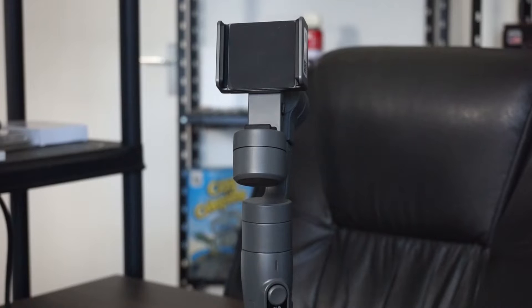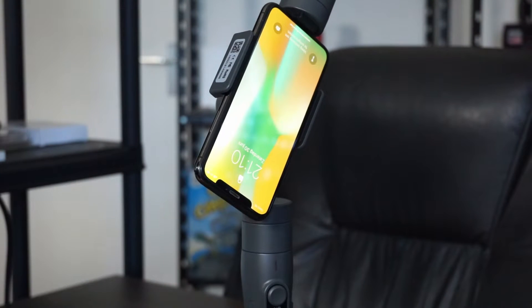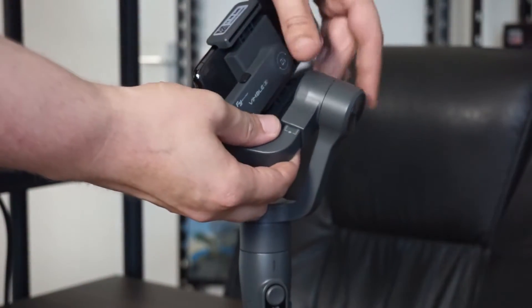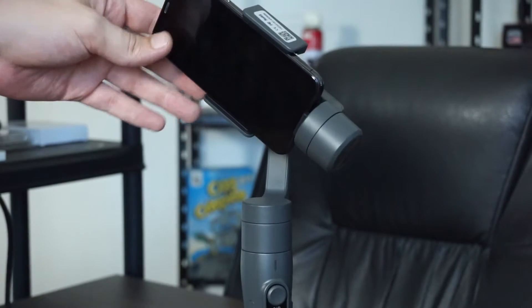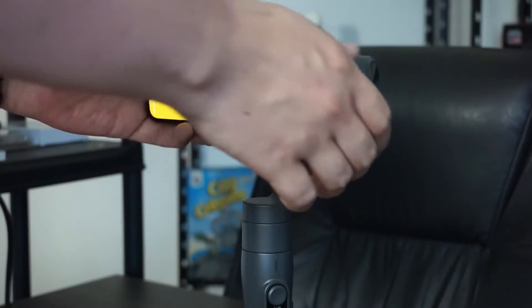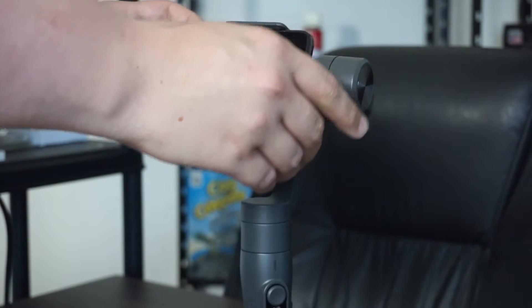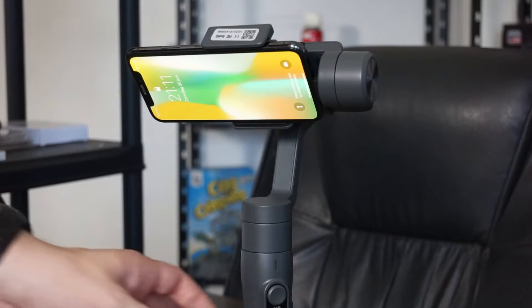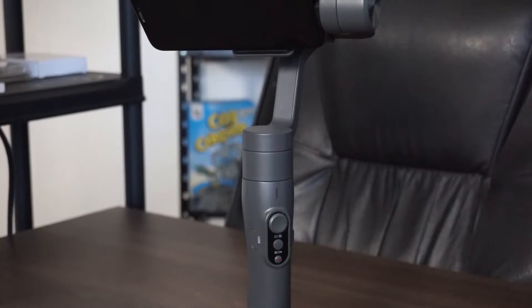First thing before using the device: put your phone in and slide it all the way down, making sure it's firmly in place. As you can see the gimbal may be completely out of balance, so you want to balance it first. There's a slider you can pull out to adjust balance — make sure the phone stays horizontal before turning the device on, otherwise you can damage it.